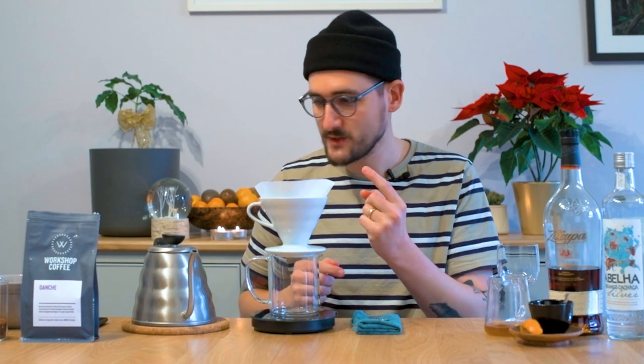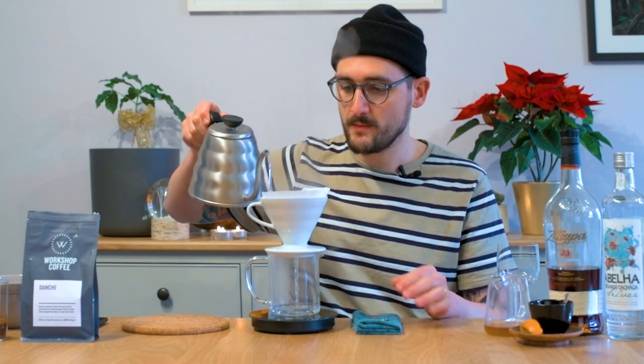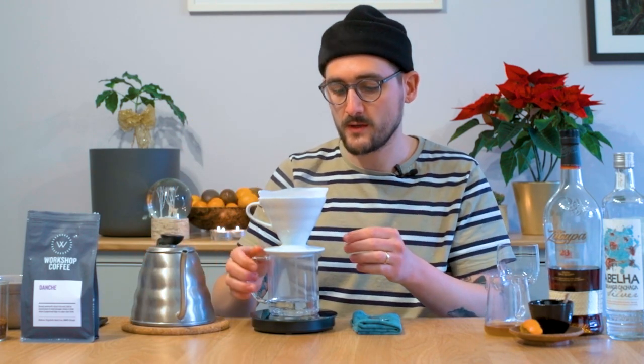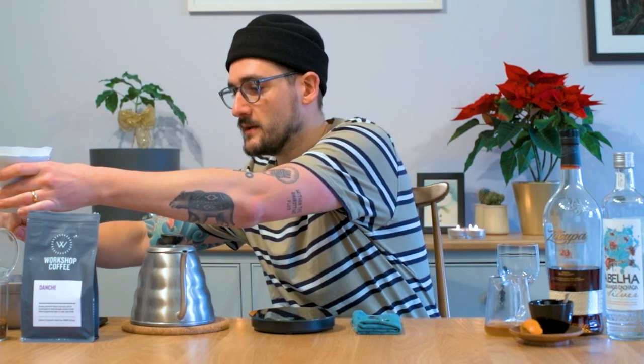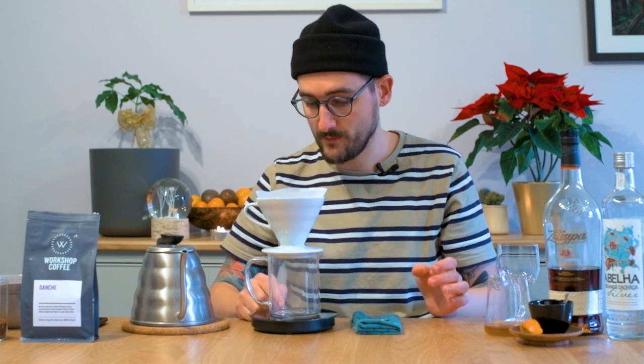Okay, let's prepare the first cocktail. I've got boiling water so I'm going to rinse my V60 filter paper. As I mentioned, I'm going to use a higher ratio than I would normally if I was just drinking black coffee, so I've got 21 grams of coffee and I'm going to add 300 grams of water. Now because Danche is a very floral and fruity coffee, it's got pineapple and peach notes and tons of floral aromatics, I really want to echo that with the ingredients I'm using in the cocktail.